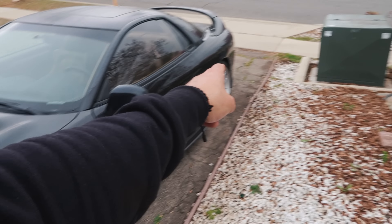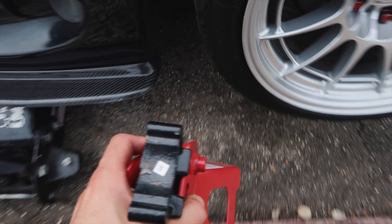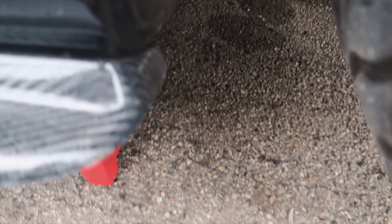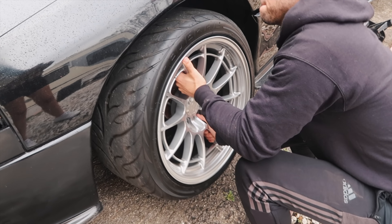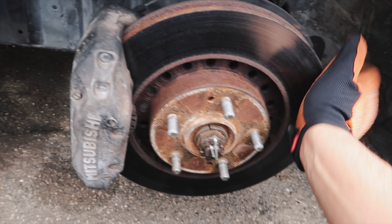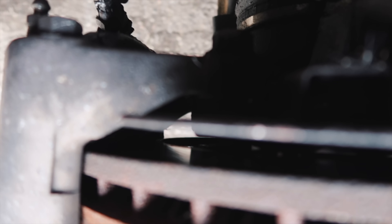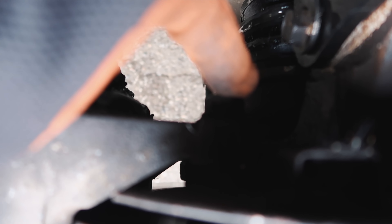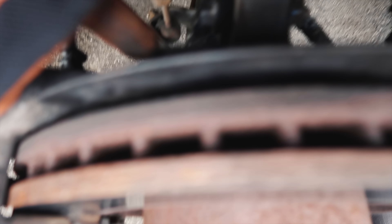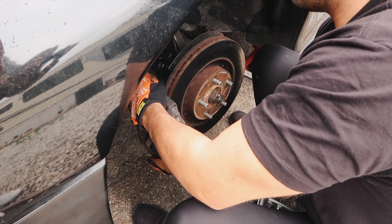First thing we're going to do is the front driver's side first, and from there we're going to go ahead and move on to that side. Here are the OEM VR4 rotors and here is the caliper. The VR4 does tend to have bigger brakes than the regular SL guys. There are two bolts holding the caliper to the suspension — it is a 17 millimeter.